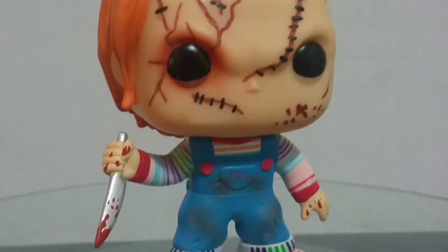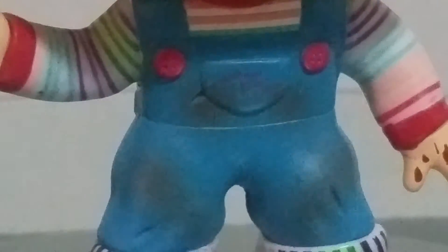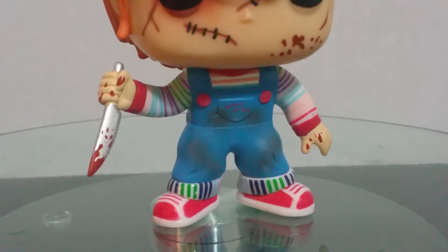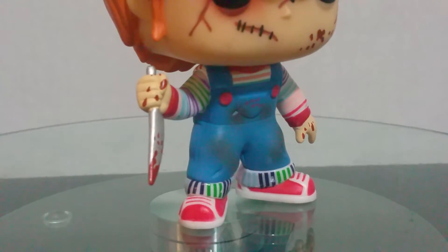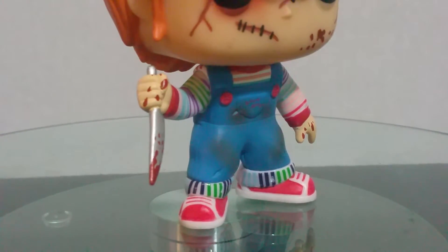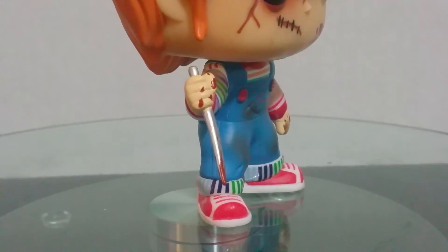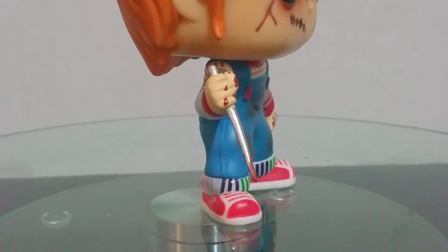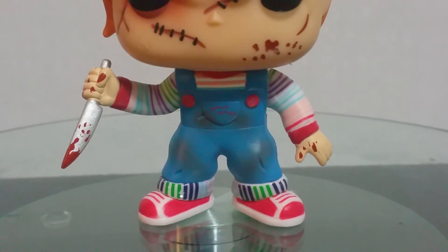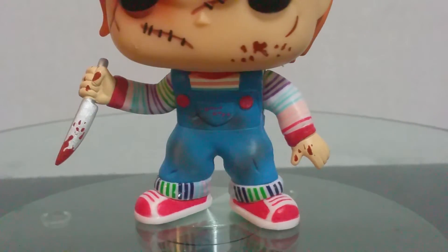Let's take a look at his outfit and the knife. His outfit's pretty cool. I don't know if you'd be able to catch it, but it says 'Good Guy' right on the chest there. He's got scuff marks on his suit from crawling on his knees. He's got different colored cuffs, his shirt is different colored. He's even got little blood stains on his fingers, which is pretty cool. The knife itself is cool — it's got a silver look to it which kind of pops a little bit, and the blood on it looks really good.